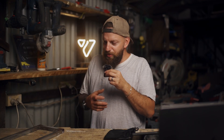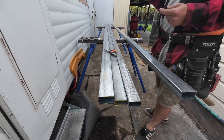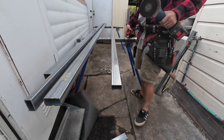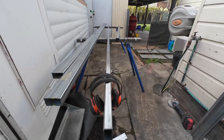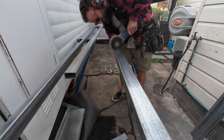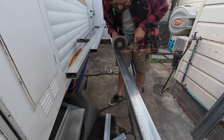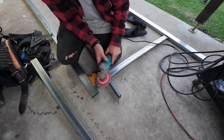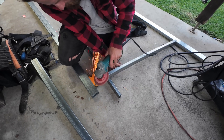I went down to the suppliers, picked everything up, brought it back here and got started. For me this was a bit of a mission for a first project. The most important part is measuring and cutting and getting it square, which I feel pretty decent at. The hardest part is definitely the welding, which I suck at.